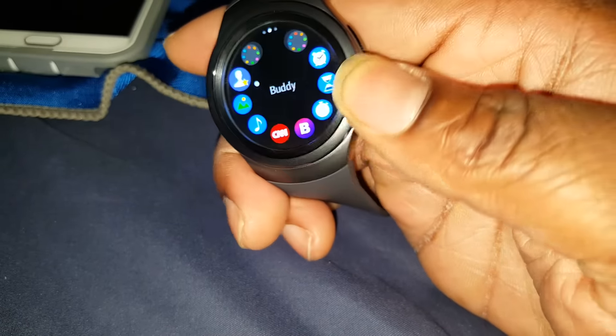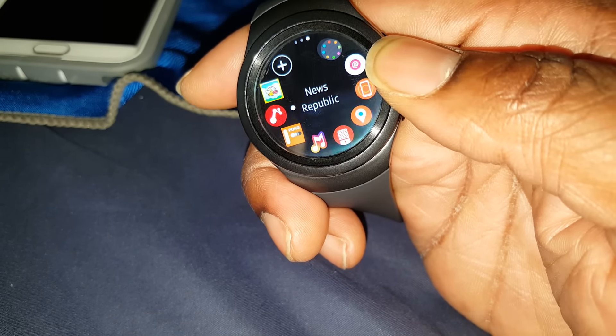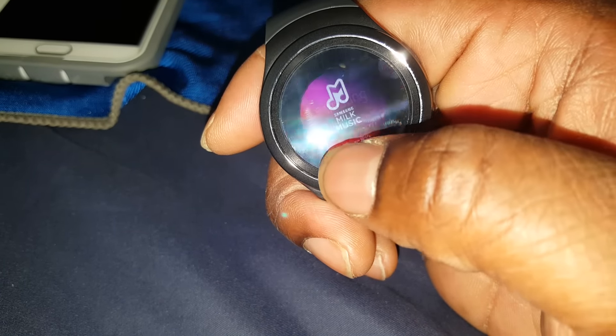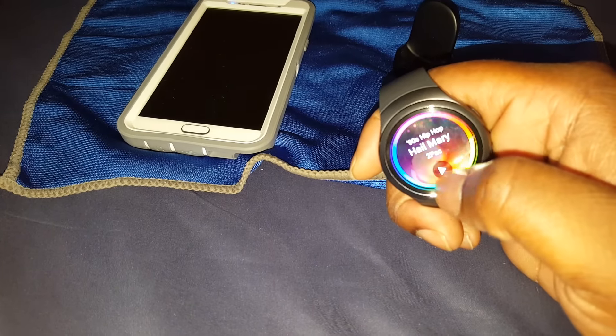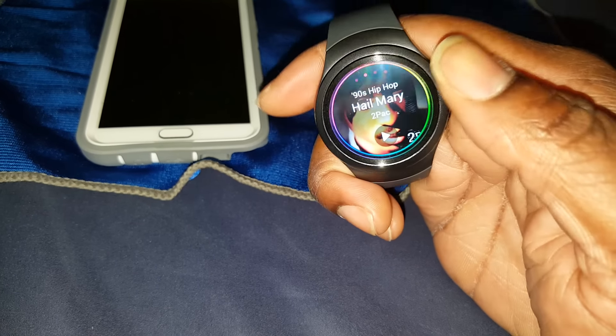Let's check out some of the apps. There's Lovely Birds — a game I haven't played yet. I downloaded News Republic, Gear Pong — another game. Samsung Milk Music lets you control your Milk Music player from your phone through the watch. I'll demonstrate — I tap it twice, open the phone, and it's in Milk Music playing. I can go back just by swiping down, same as the original Gear.